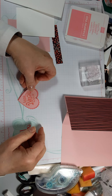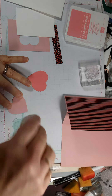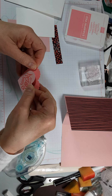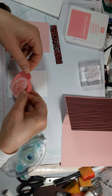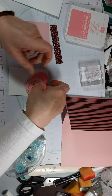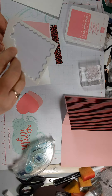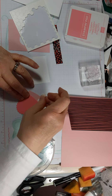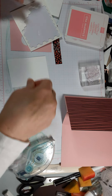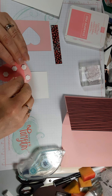Then we're gonna layer these two hearts together. I think I'm going to lay this one flat and this one flat, and then we'll pop up the whole thing. Actually, I'm not sure I want them layered right on top of each other — I think I might want them more offset, because that fills up more of the space. So let's grab my dimensionals and put lots of them on here. I don't usually skimp on dimensionals because when you're mailing a card like that you want to make sure it stays secure.